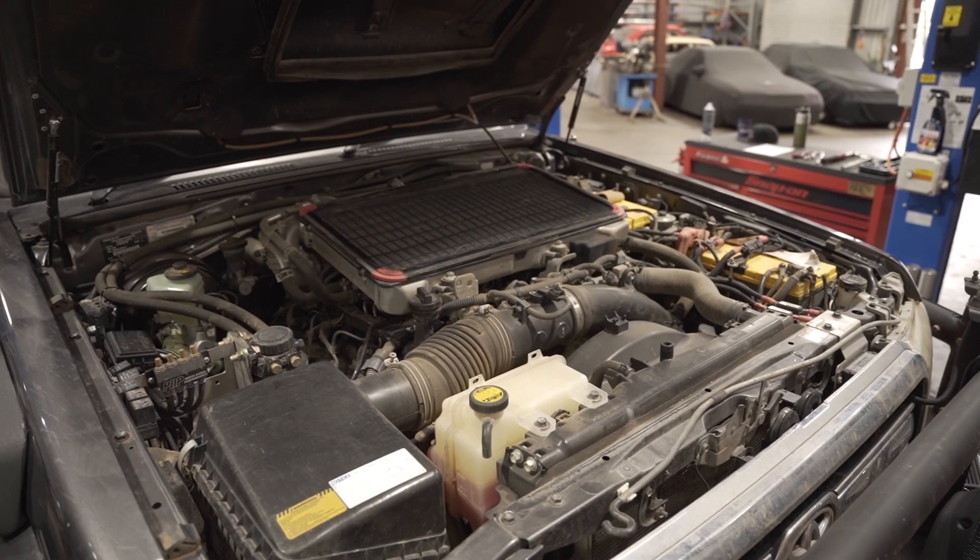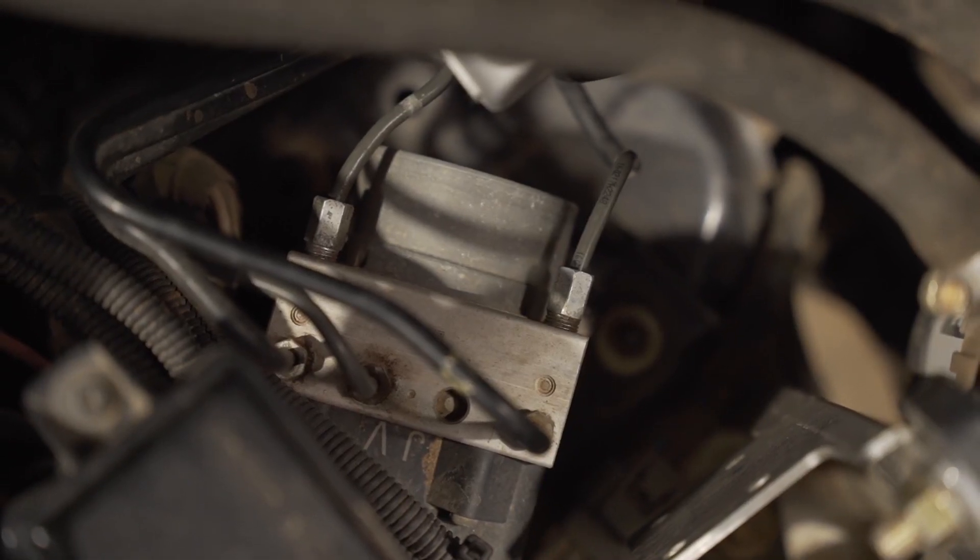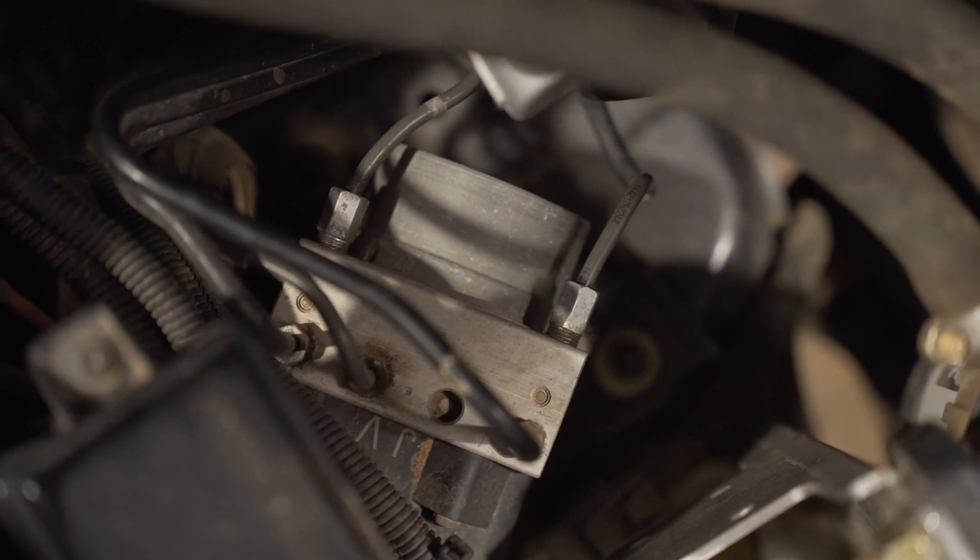Next I need to know if it has ABS, so check the engine bay next to the brake master cylinder — and yes, there's an ABS module here.